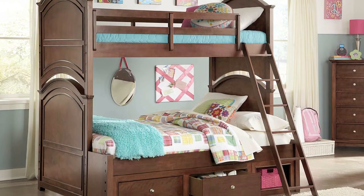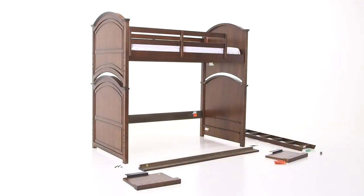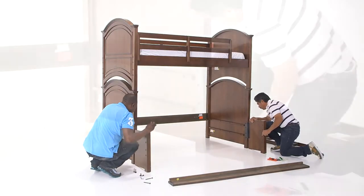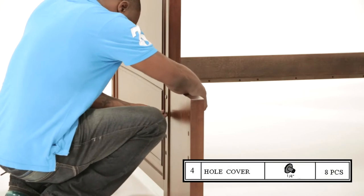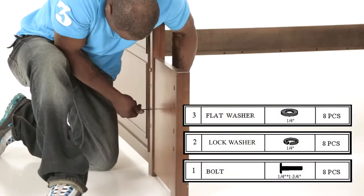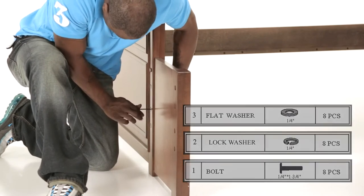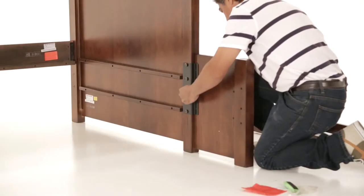To install the bunk with a full-size extension on the bottom, begin by following the bunk bed assembly instructions, but skip adding the bottom front rail and bottom slat roll. Position the extension panel next to the lower bunk posts and align the holes of the attached bracket. Insert a hole cover on the outside of the post, then install a bolt, a lock washer, and a flat washer through the bracket on the inside of the post and tighten with the included hex wrench. There are four bolt connections. You'll repeat this step on the other end.